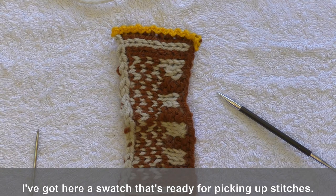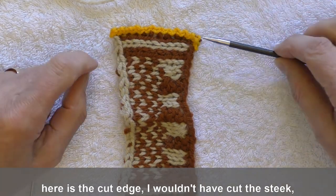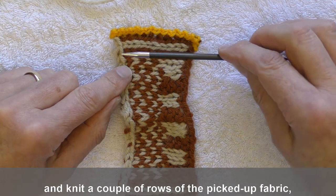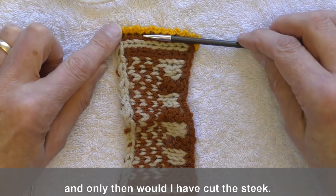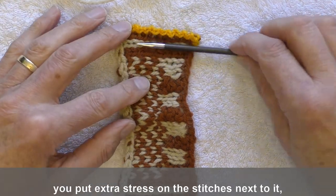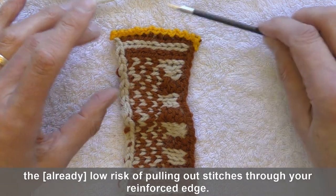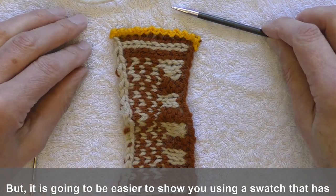I've got here a swatch that's ready for picking up stitches. Normally, if this was a real project, I wouldn't have cut the steek. Here's the cut edge. I wouldn't have cut the steek until I had both picked up the stitches — here's that edge stitch that I'm going to pick up stitches from — and knit a couple of rows of the picked-up fabric. Only then would I have cut the steek. The reason I would have waited is because when you pick up a stitch, you put extra stress on those stitches next to it, and by waiting you reduce the risk of pulling out stitches through your reinforced edge. But it's going to be easier to show you on a swatch that's already been cut.